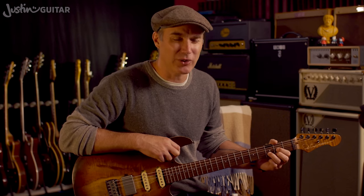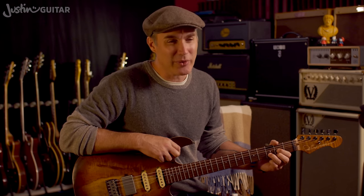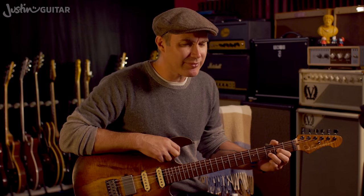Everyone feels a little different about trying this for the first time. Some people absolutely love it — their hands seem built for this kind of playing and it feels really natural. I found it a real struggle; I didn't get on with it at all. Reaching around with the thumb to get those notes was very, very difficult. It took a lot of practice. It probably wasn't helped by learning it on a nylon string guitar, where the neck is quite a lot wider than on an electric guitar. So if you're playing a nylon string, you will find this significantly harder unless you've got enormous hands.